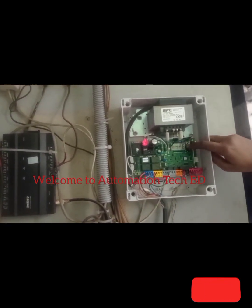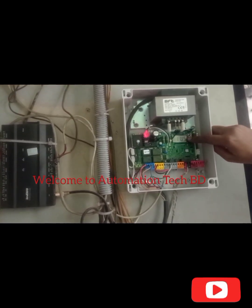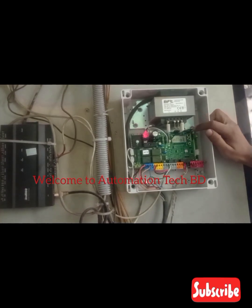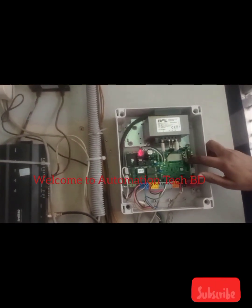Motor type. Push cast EL1. I select push cast. Now motor: one or two. Two motor.